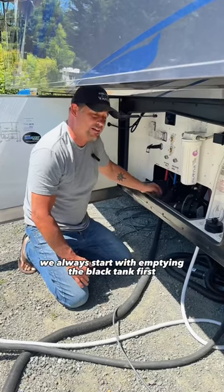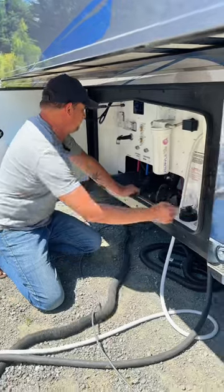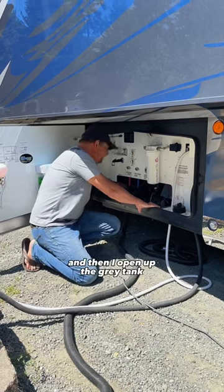We always start with emptying the black tank first. Our system has a macerator, so I pull the valve for the black tank and turn on the pump. Once it's empty, I close the black tank and then open up the gray tank.